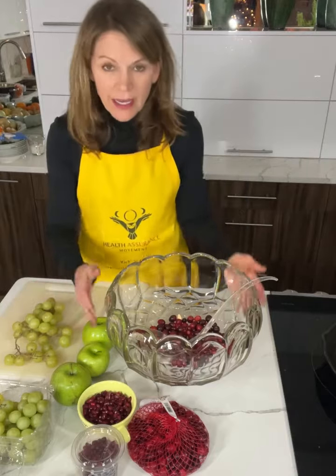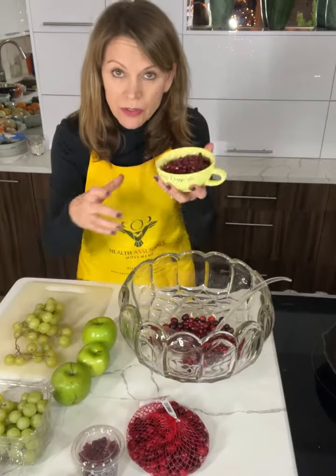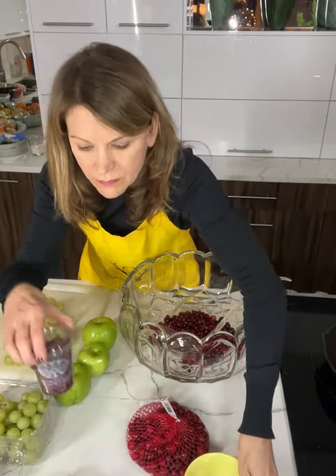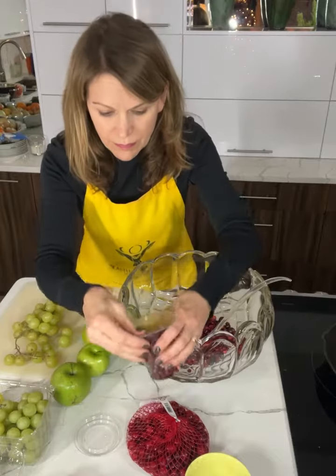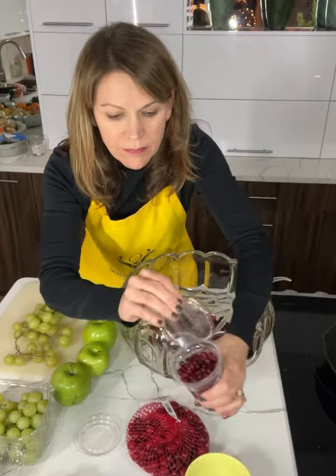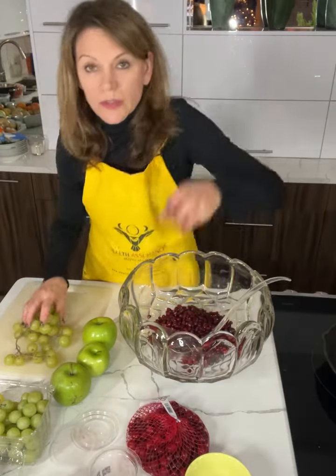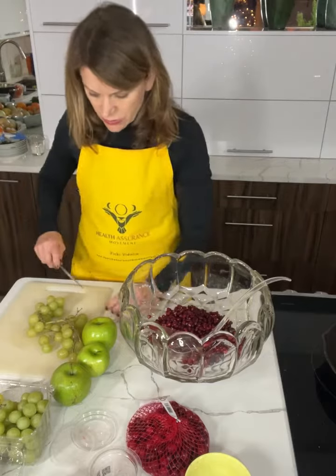I'm doubling this recipe because we're having a dinner party tonight. I have two cups of whole cranberries, two cups of pomegranate seeds — this is actually a cup so I'm going to put that in — two cups. And then I'm going to do two cups of grapes, but they're halved.